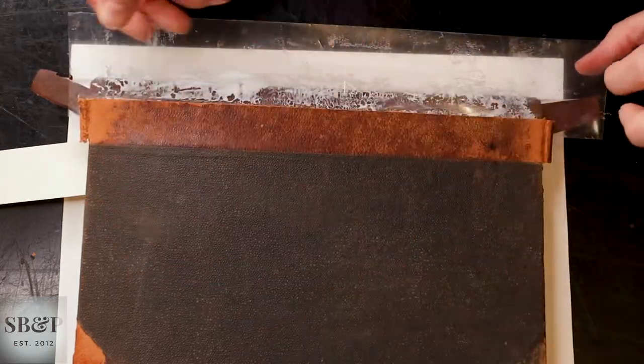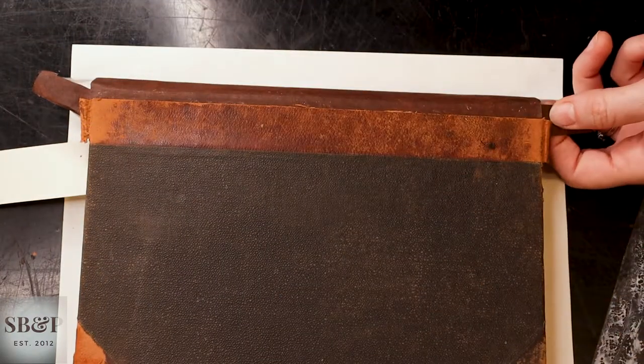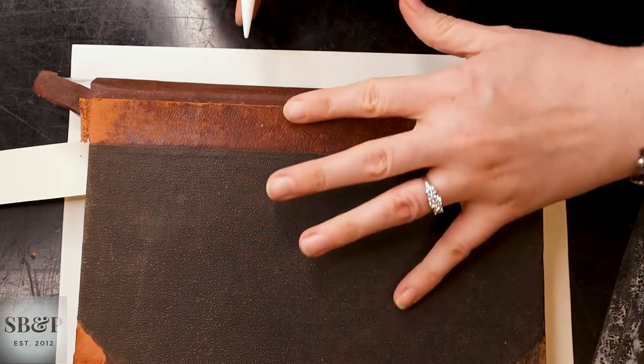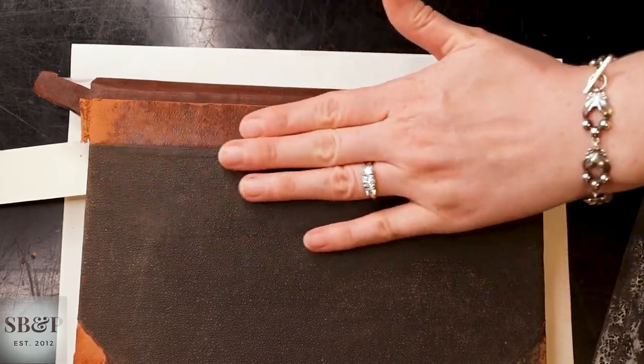And now that's done — I will slide out the plastic and clean up any glue residue. And then I come back in with a smaller Teflon folder and make sure there are no air bubbles or lumps.